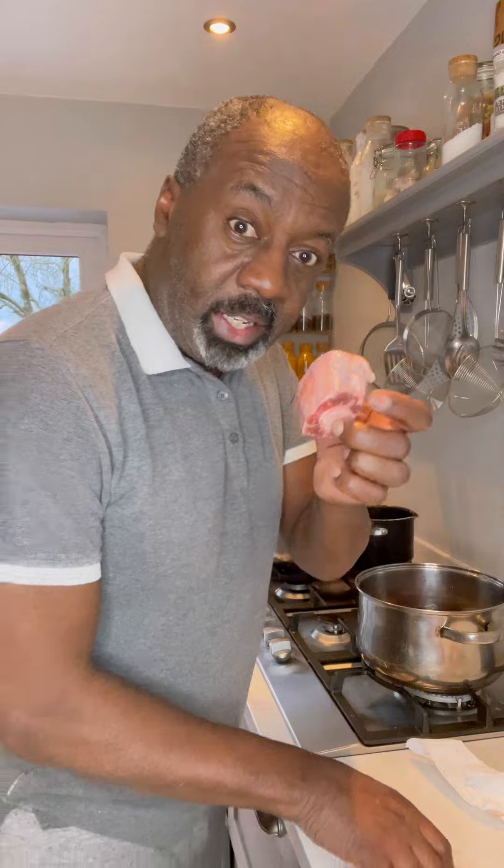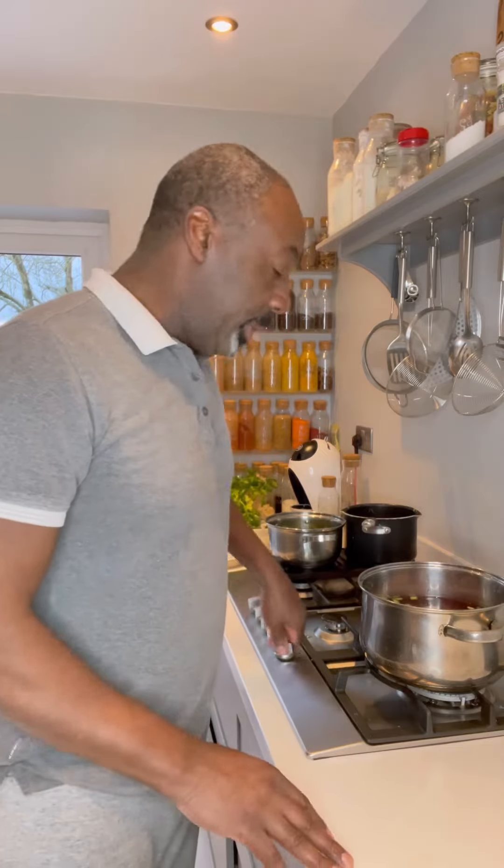Here we've got a pan of salty water, just cold water. In with the garlic, spring onions, and then your red kidney beans. We just leave them overnight to soak them and soften.